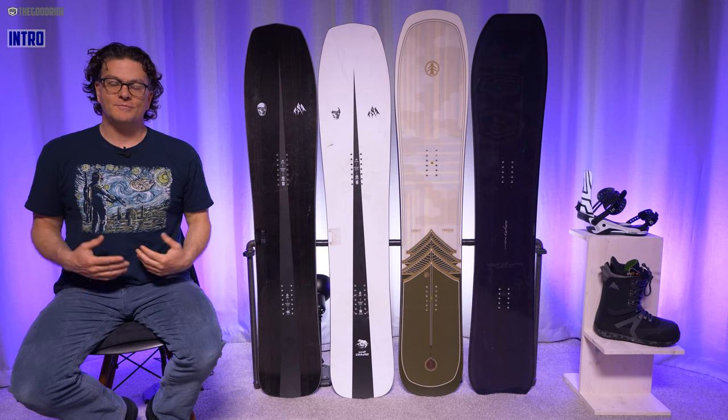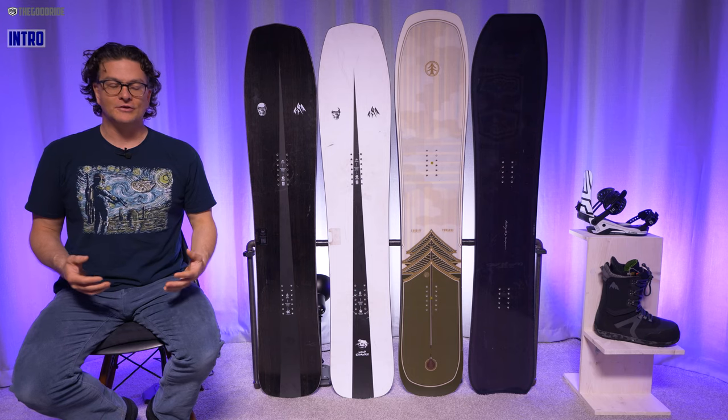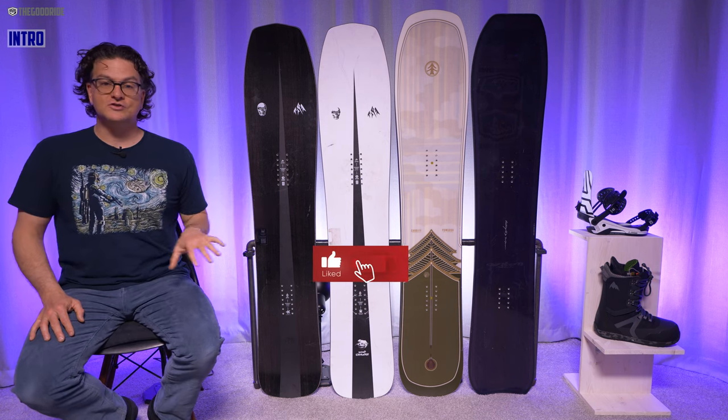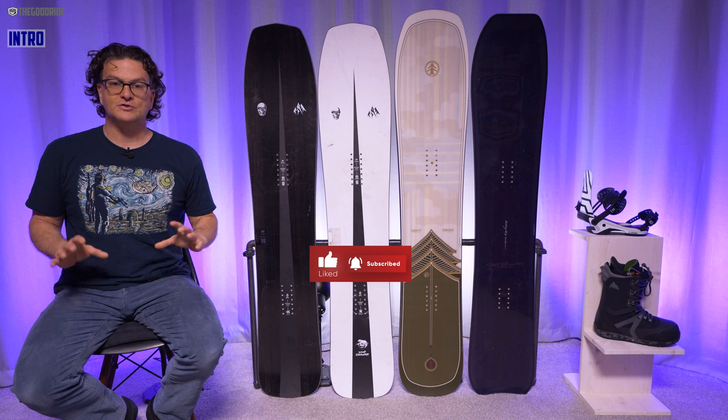Welcome to The Good Ride, where I've been geeking on gear year over year for too many years to count now. I'm James Beastie, and this is the Jones Ultra Mind Expander 2023.